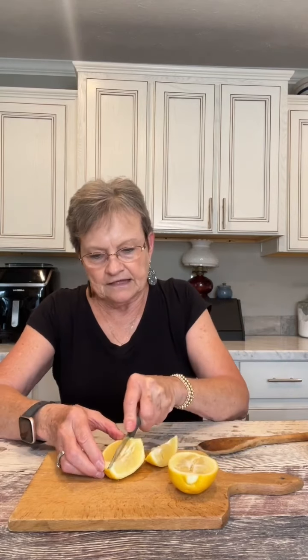You take one lemon — I've been rolling this to get it real good and juicy, I washed it first — and I'm going to cut it in half. It's good and juicy. Then I'm going to cut each half into three pieces.